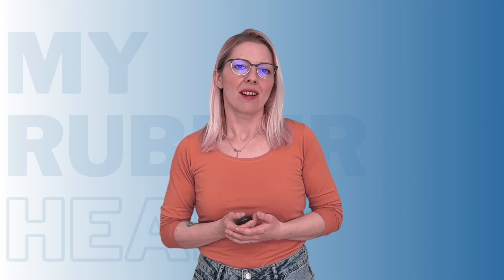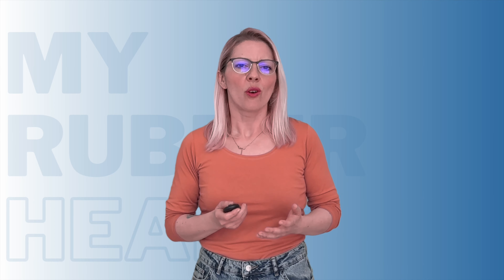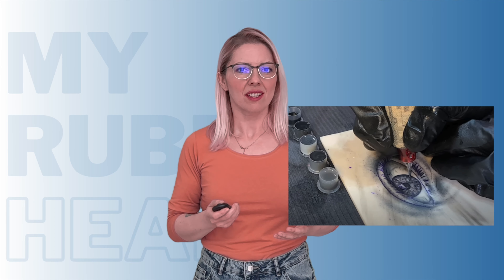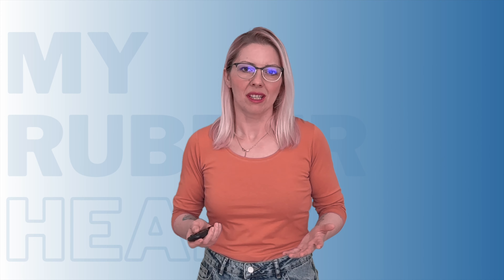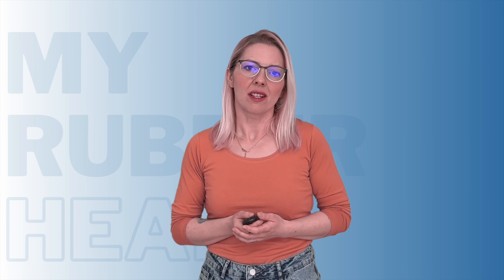Let's start with the basics. As you all know, tattooing is an art form that demands precision, skill, and a whole lot of practice. But here's the catch — you can't just go around tattooing every willing person you meet. That's a recipe for disaster. So what's a budding tattoo artist to do?